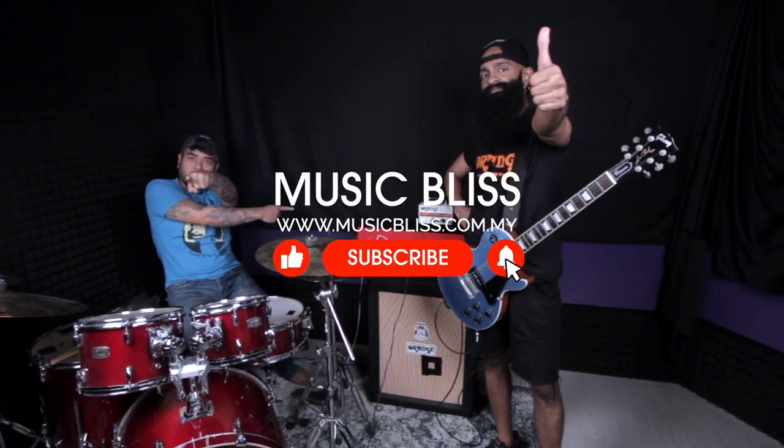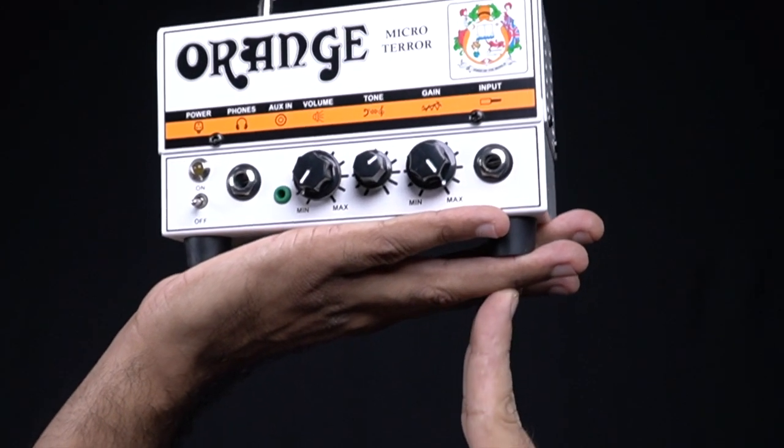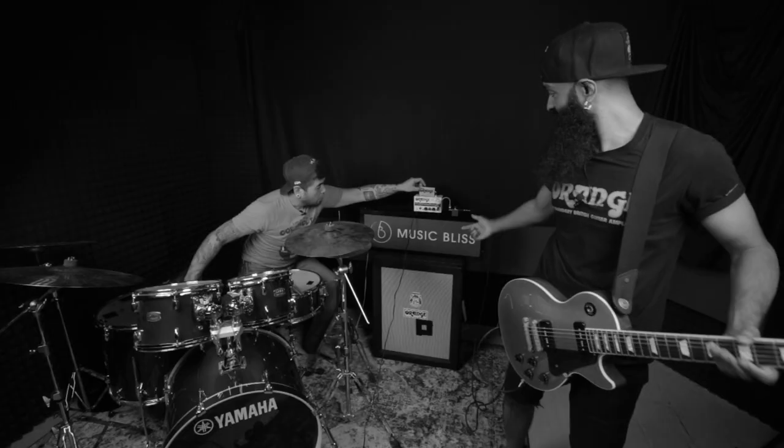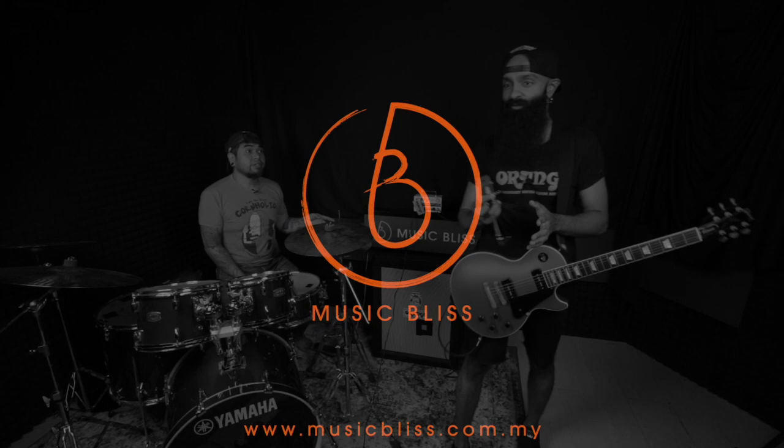Till then, take care and stay safe. Peace out. I don't even need this pedal — wait, unplug that. Yeah, I thought the microphone won't have enough gain.